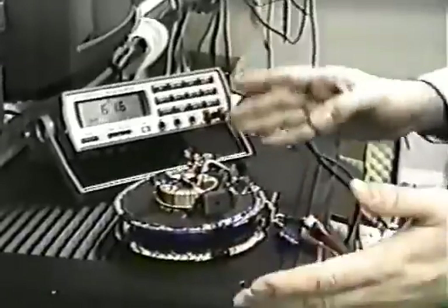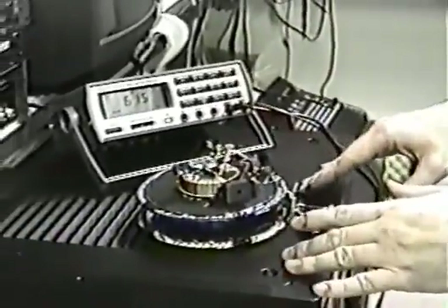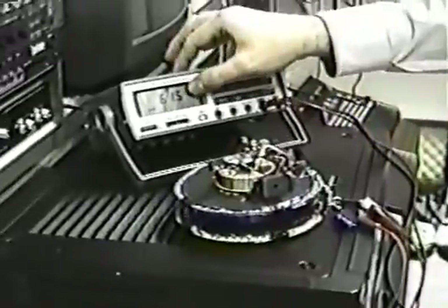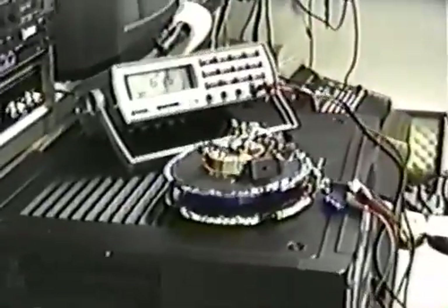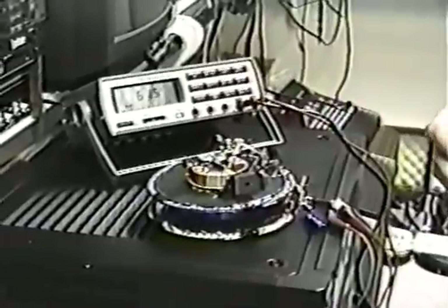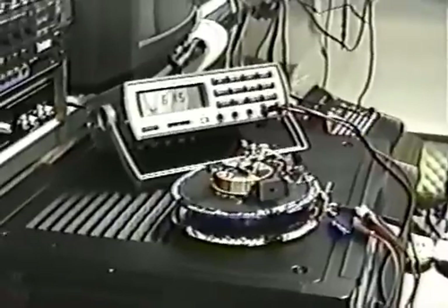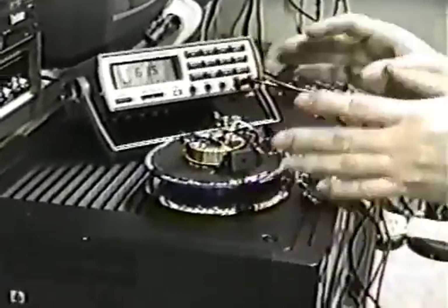I have no explanation for why that is. This is the smallest device that I have come up with so far. This device will produce 61.5 volts literally forever. The amount of current it produces varies. At the present time, at 61.5 volts, it puts out about 25 watts. The more current you draw from the device, the more heat it generates.